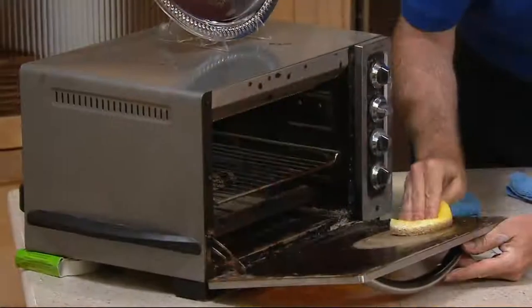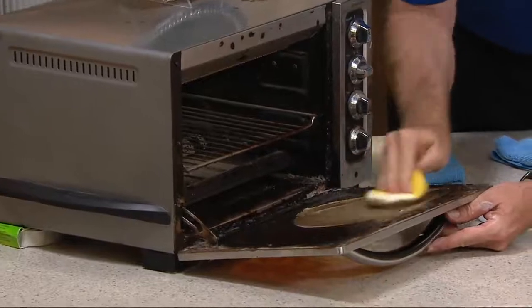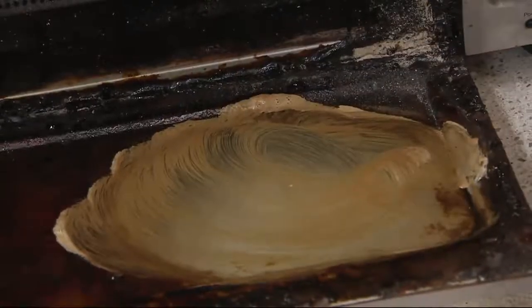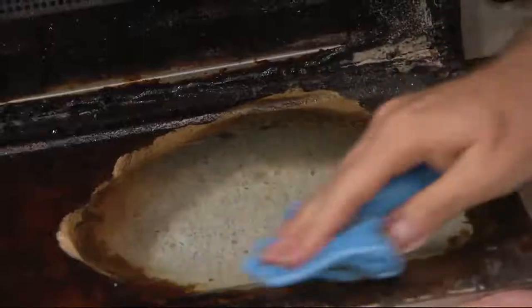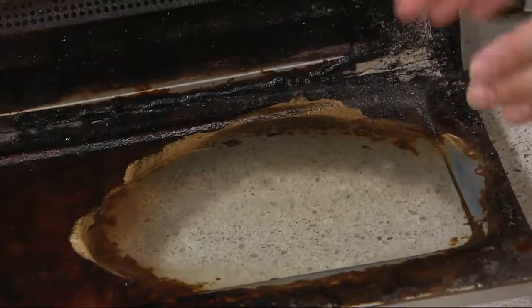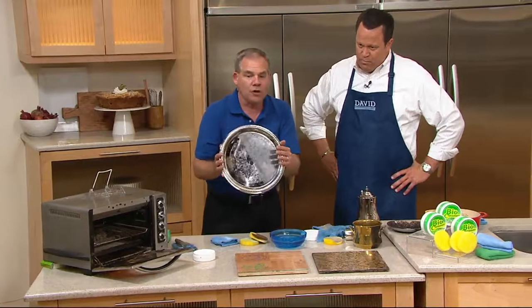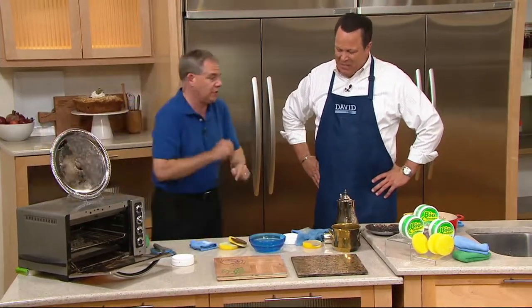Now, if your oven looks this dirty, we need to have a bigger conversation — because this is really exaggerated. But we really exaggerate to show you that bio cleaner can cut through some of the toughest messes you've got. Cleaners like this that didn't contain chemicals used to not be very effective, but now we finally have something that does not contain a harsh chemical but is truly effective at getting off burned-on messes, cleaning your silver, and all sorts of areas around the house, so you can get rid of all those specialty cleaners.